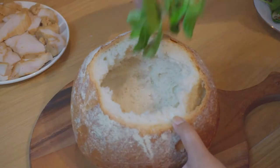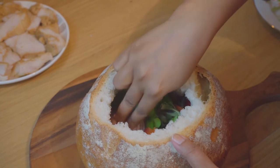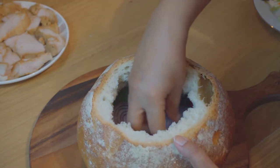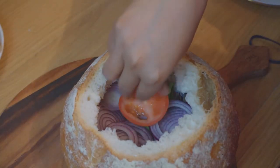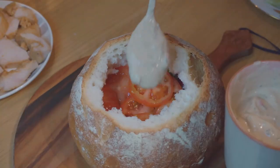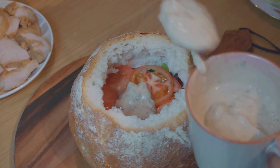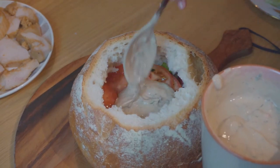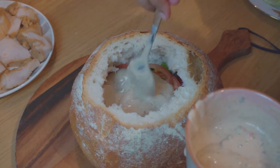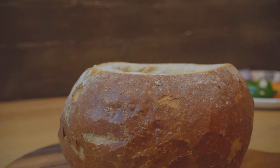Now it's time to fill up the loaf with layers of salad leaves, onions, tomatoes, and then pour some of the spicy yogurt dressing on top of the tomatoes and spread it around. Then add the chicken pieces into the loaf.